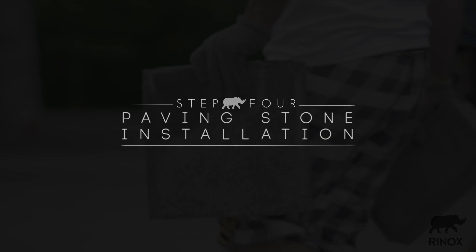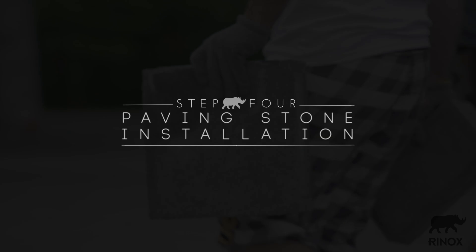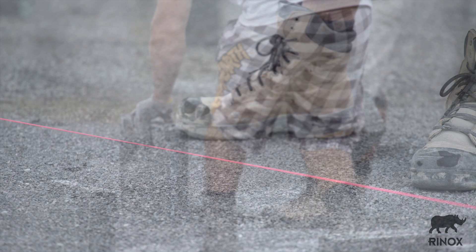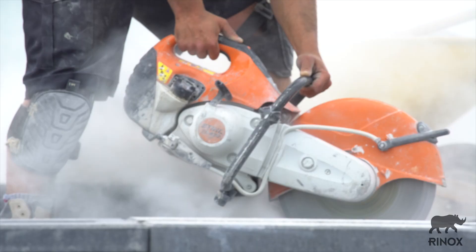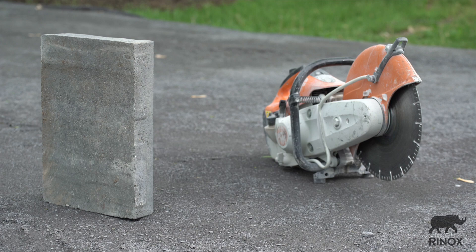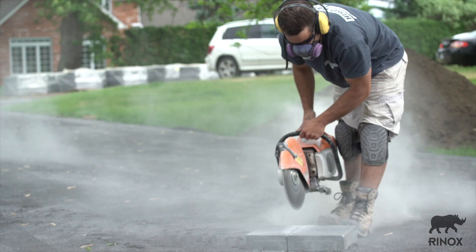Place the paving stones according to the chosen design, always beginning with a 90 degree angle. Use a chalk line to mark the pavers that need to be cut along the borders. To cut the pavers, make sure to use a concrete saw. The use of protective ear and eyewear is recommended when cutting. Stone cutting should not be done in proximity to installed pavers, since the dust can stain the installed pavers irrevocably.